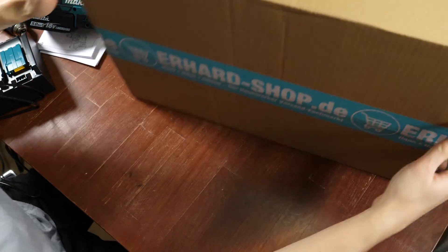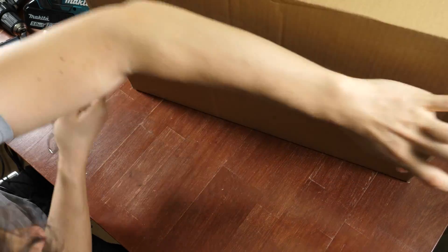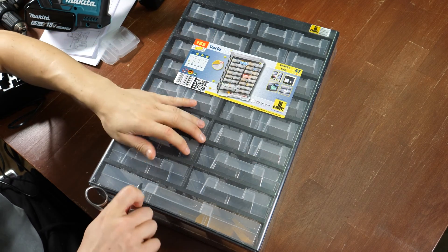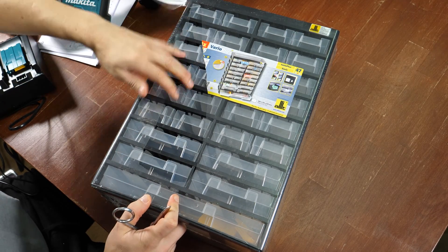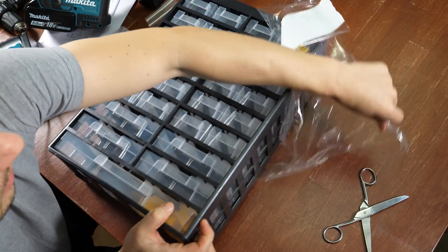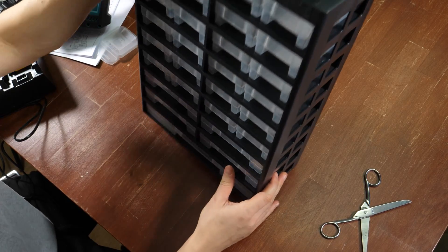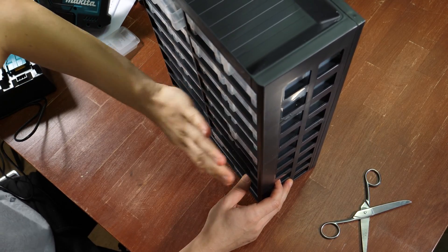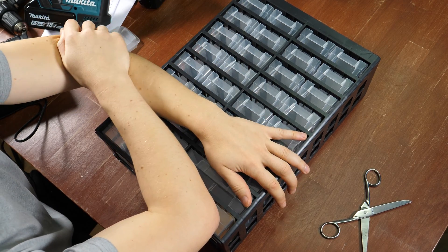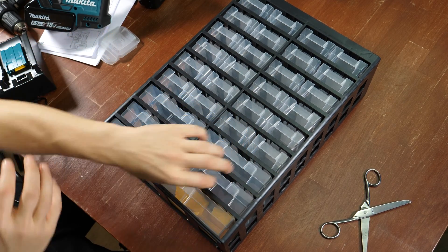And what's in this box here? That's something we can test the drill on — just another one of these component compartments that I already have. I have space for an additional one above my bench, so I thought I would take it and use it. I paid for all this stuff myself, but you can support my channel and projects by using the affiliate links in the description below.